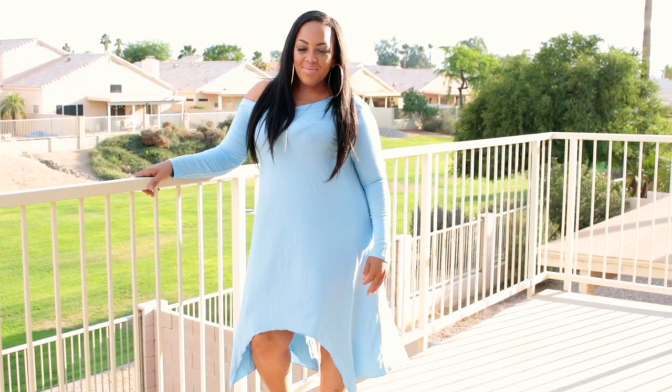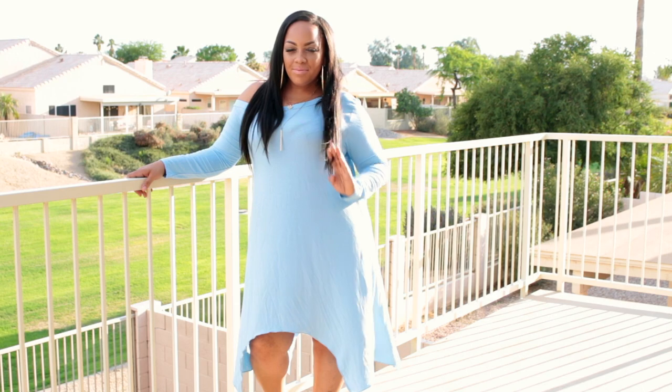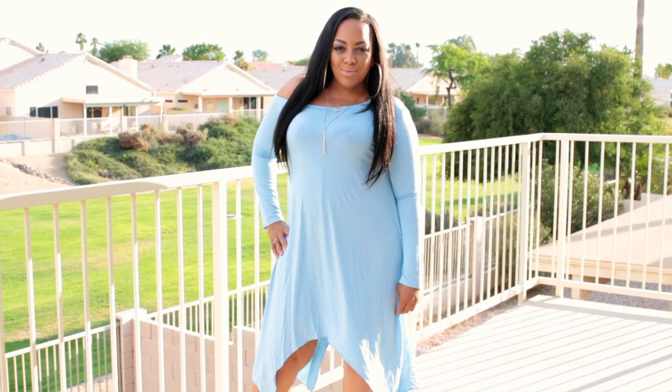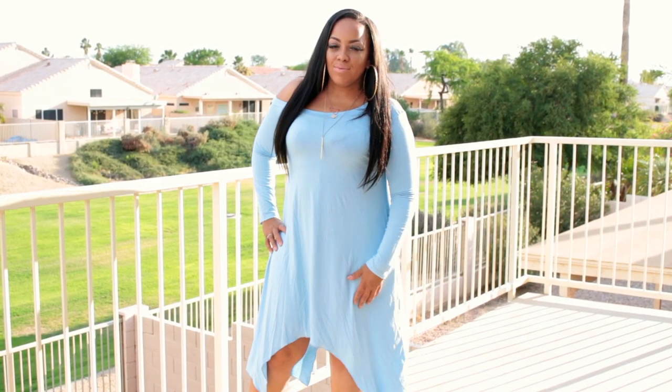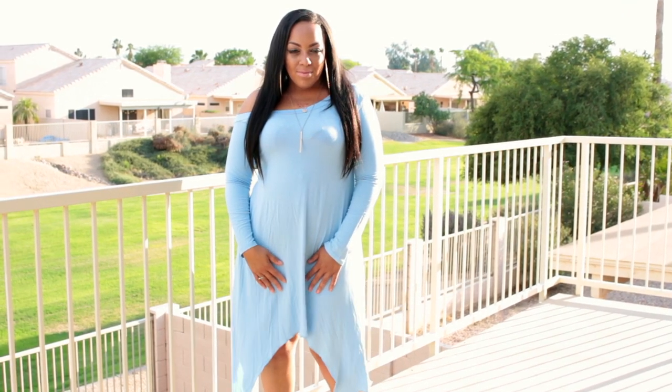I believe this size I have on is actually a double XL. You will need to go up a size — the sizes don't run true to size, they run pretty small. I would go up a size or so depending on the actual fabric and stretch of the garment.